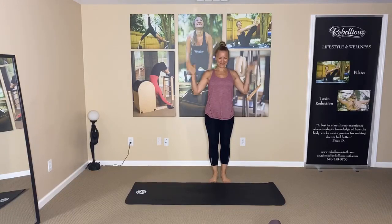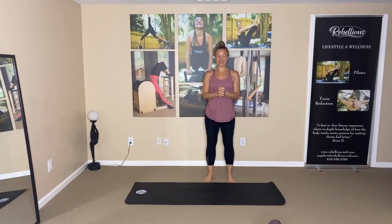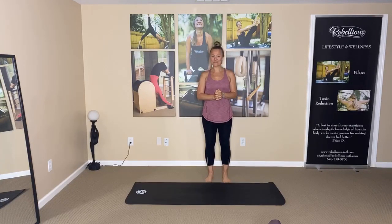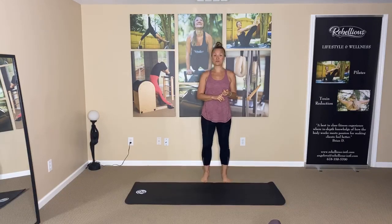Hey Rebels, how are you doing today from the Rebellion Studio in North Sandy Springs? Today we're checking in on the topic of the back. A lot of times when we talk about working on the abs, the back muscles kind of tend to get ignored. But the way I think of the core is really engaging the back along with the abs to create that nice strong solid cylinder that protects the spine. So we do want to get stronger, but we do want to make sure that we do not get injured.